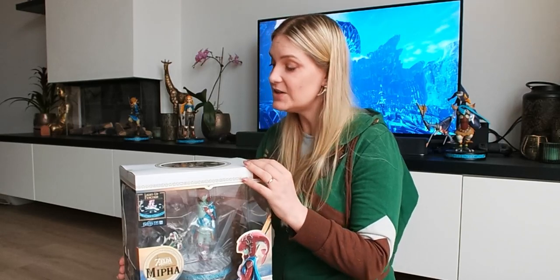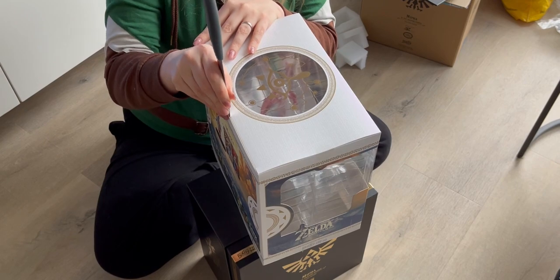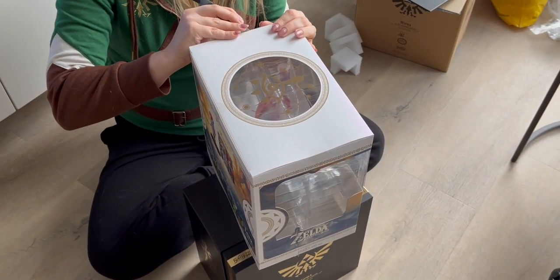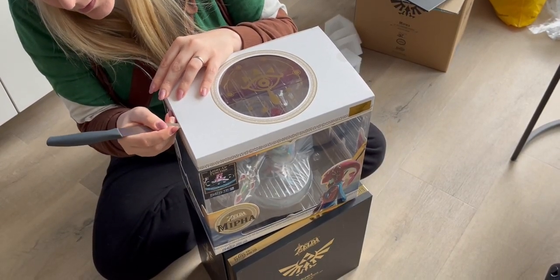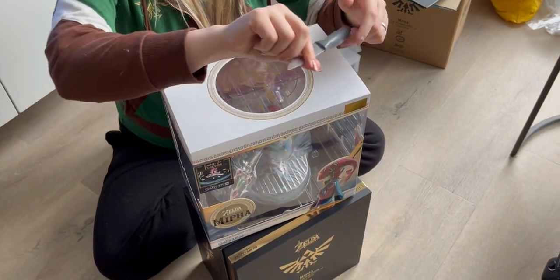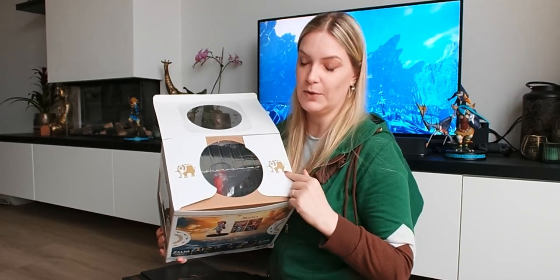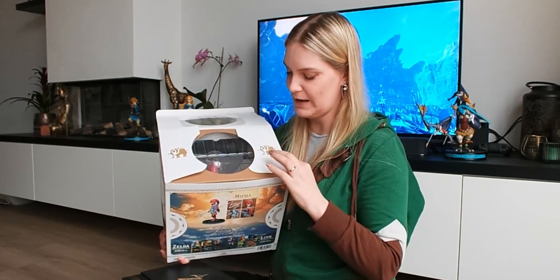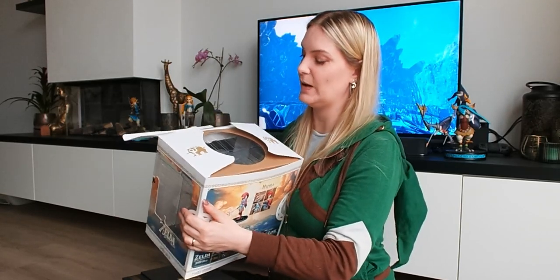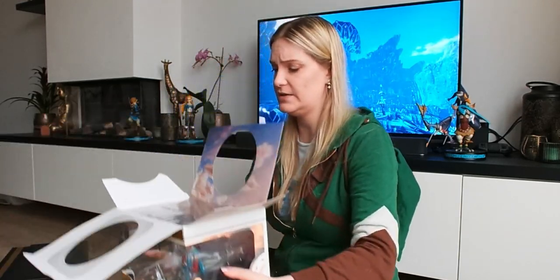Now that we've seen the box, let's continue to the figurine itself. On the top part you can open it up — there's tape here that you can cut through. Be very careful, you don't want to damage the box. As you open it, you'll notice there are two symbols of the Divine Beast Vah Ruta, which is the Divine Beast that Mifa is controlling. Having those symbols here is a really nice detail.